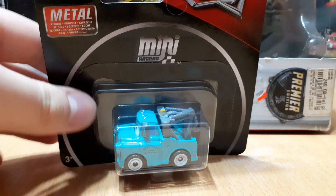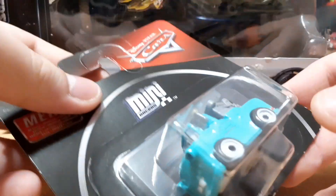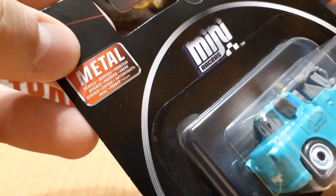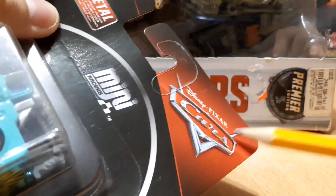This is the PixelCos Mini Races Brand New Mater. This is the carded version, not the one on the back. I mean it's the same thing, but it's not a card. Metal vehicle, Mini Races logo, and there's the PixelCos logo up here.